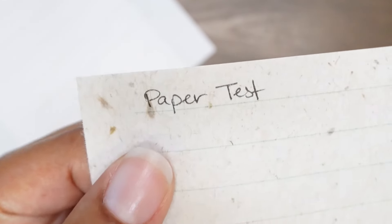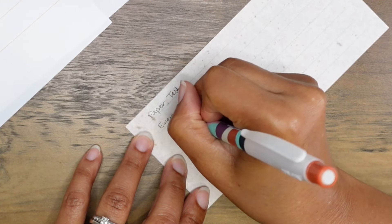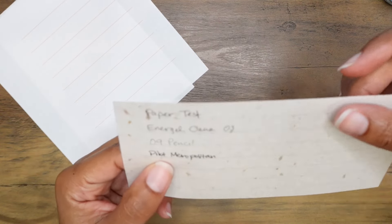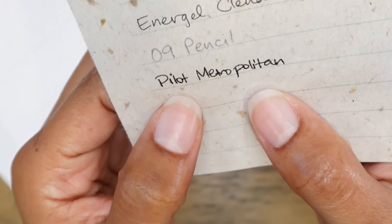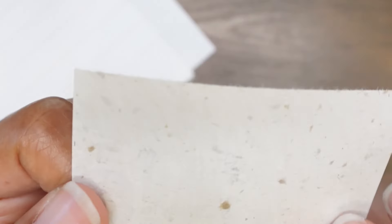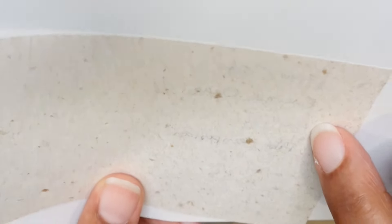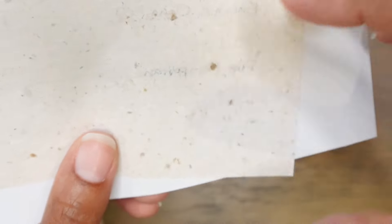So far so good — I don't see any feathering. The pencil is probably the smoothest writing experience I've had so far. There is a little bit of feathering with the Pilot Metropolitan; this is a wetter ink — just the typical cartridge that comes with Pilot fountain pens. It is feathering just a little bit and I can see it trying to bleed through on the back, plus a little ghosting with the other inks. Platinum Carbon Black and the Inky Gel pen — the pencil barely shows on the other side, but the Pilot Metropolitan is clearly feathering and trying to bleed through.